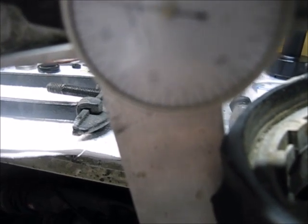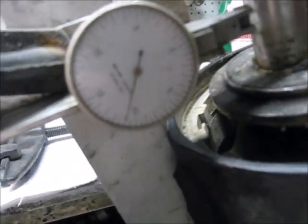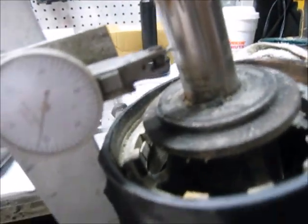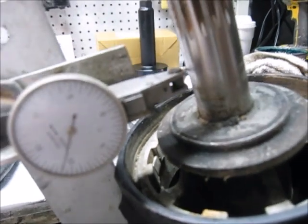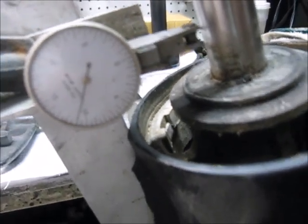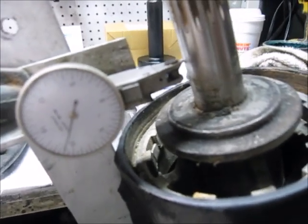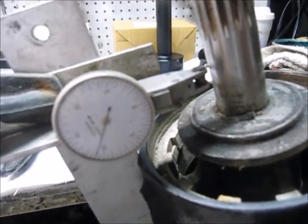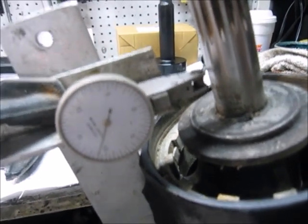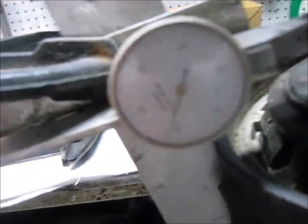Even if I took the bearing carrier out and repaired it, it would wear the new seal out in very little time at all. When the prop shaft is bent that much, if it's been four thou or less you can leave it in - the seal can usually make up for it, it won't last as long as if it was straight. Four or five thou would be the maximum in the industry, and then they'd usually change it. But in this case it's almost ten thou of runout, or maybe even more.